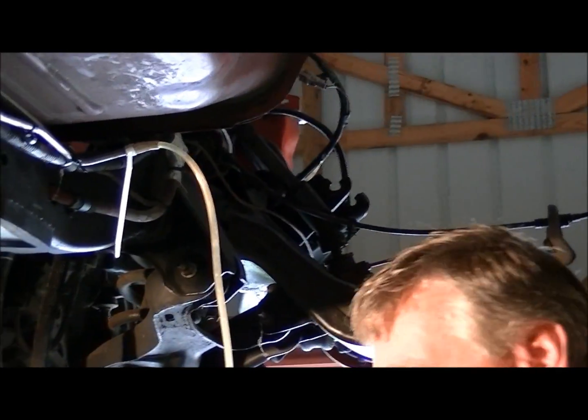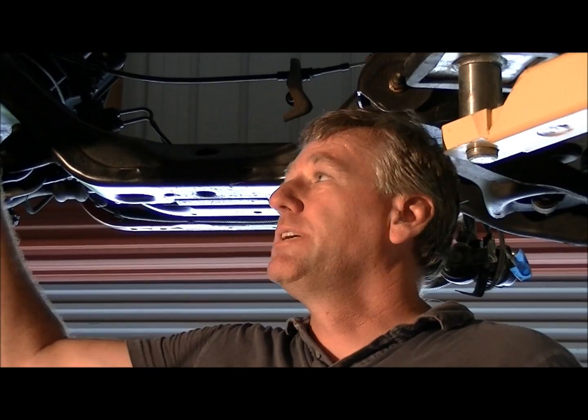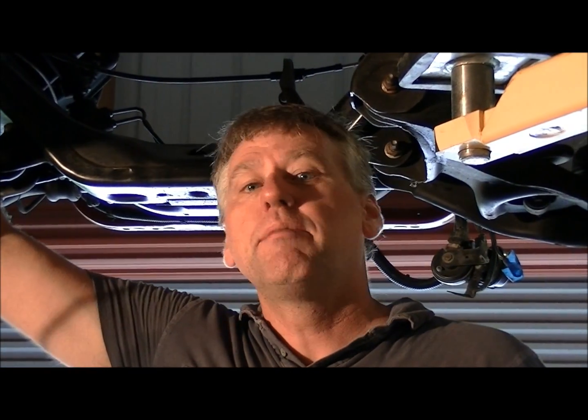I don't want that to come off and make a mess all over my garage. As always whenever you're working with fuel lines you want to make sure you have a fire extinguisher handy. I should have been wearing safety goggles, but actually this truck is completely empty at this point so there is no fuel to come out. But if this truck had fuel in it it would probably start to spray fuel all over the place, so make sure you hold a rag up there, wear some safety glasses, and keep people away from you.